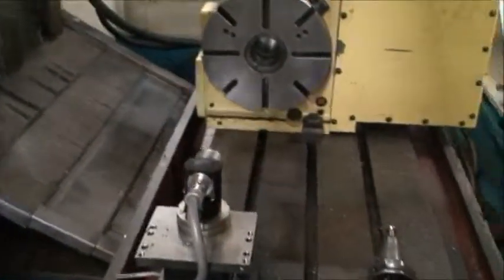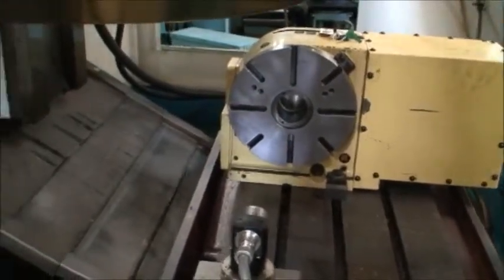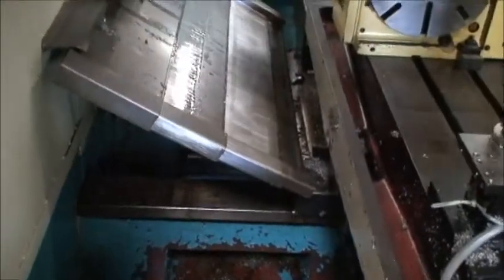You can probably walk around here a little bit and show you the A-axis for a better vantage point. Like I said, it has nice big box ways.